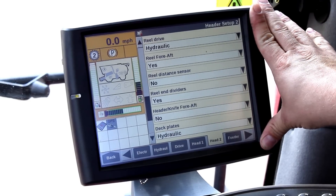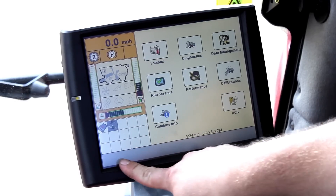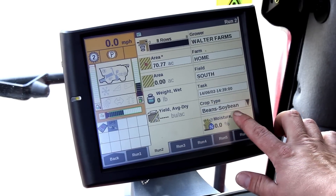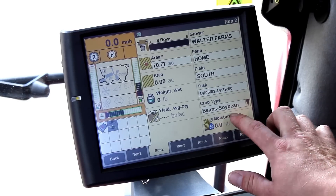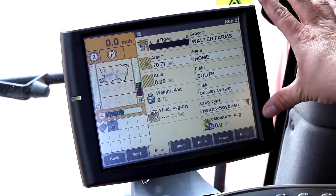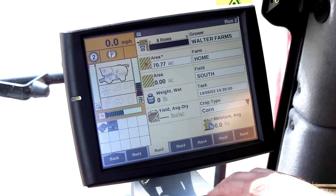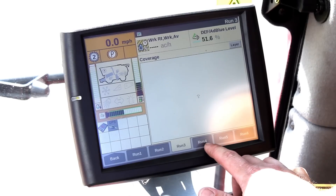Once we make sure that the head is set correctly for the combine, you can go back to your run screens. On one of your run screens you will have a crop type. The general location for crop type is Run 2, but you can put it wherever you want — the screen is completely changeable. You would change your crop type to corn, and that's basically it.